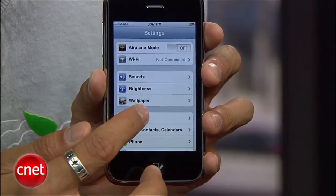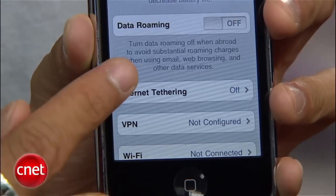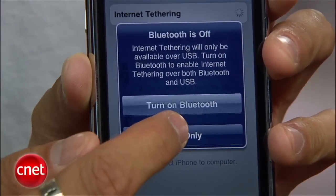Once that's done, go to the home screen, jump to Settings, then General, then Network, and you'll now see an Internet Tethering option. To activate it, turn it on and you have the option to tether over Bluetooth or a USB cable.